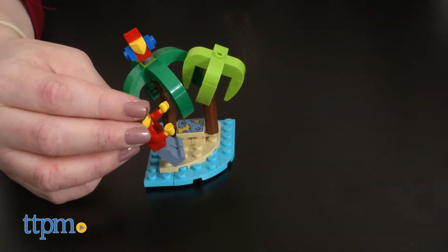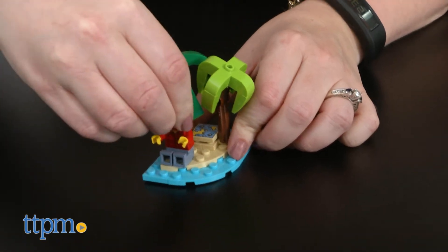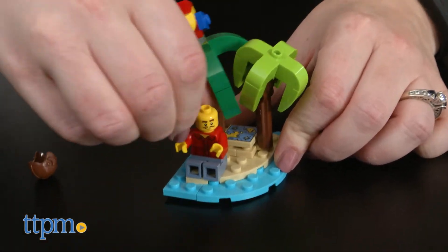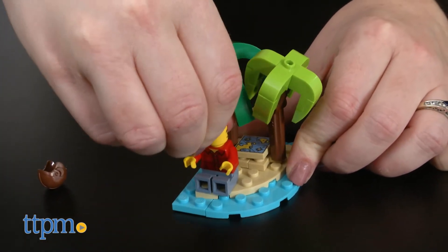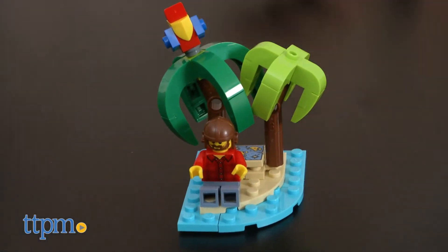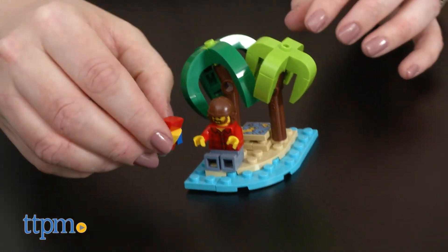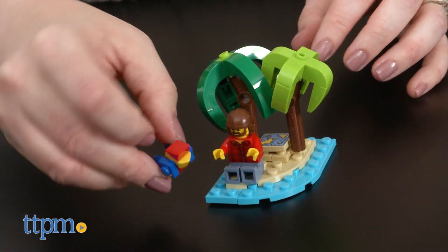LEGO fans ages 7 and up are really going to like the versatility of this 3-in-1 construction set. All three models offer a lot of nice detail and moving features to give each one a realistic feel, which really enhances the imaginative play for kids and makes them look nice on display for older LEGO fans. Plus, it's pretty easy to go from one model to the next, which means that kids can easily change up how they want to play and tell a whole island adventure story.